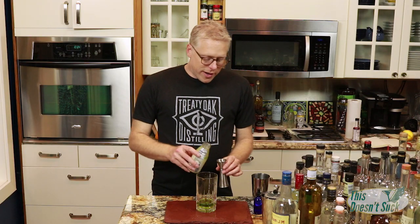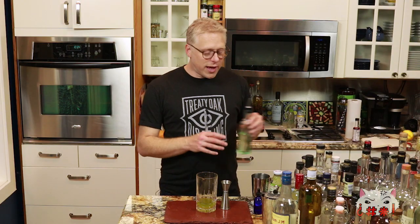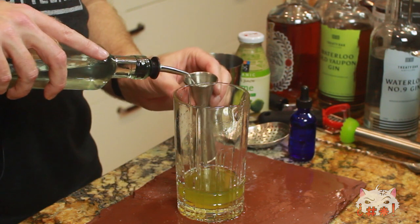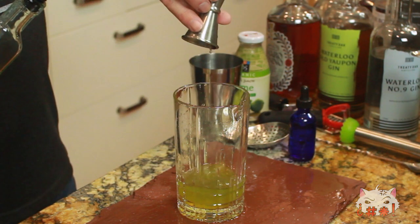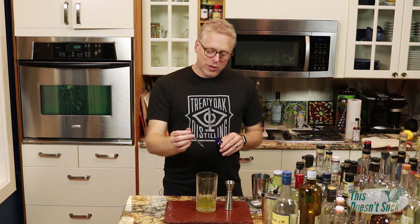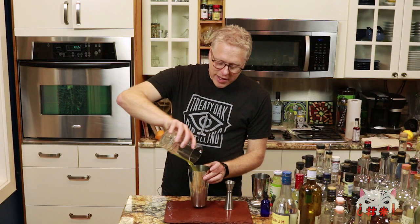If you sense a trend, you're right — we're going to put a half an ounce of lime juice in here. And to give it just a hint of sweetness, we're going to put half an ounce of simple syrup in. And just to make sure it's not too bitter, we're going to put in two drops of saline. Salt water is going to kill the bitterness just a little bit and make the sweet really shine.